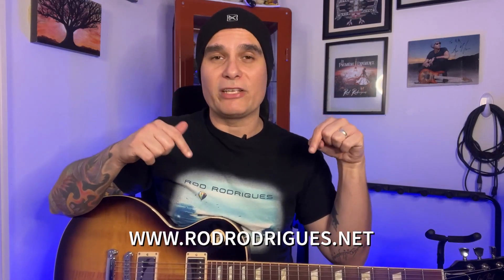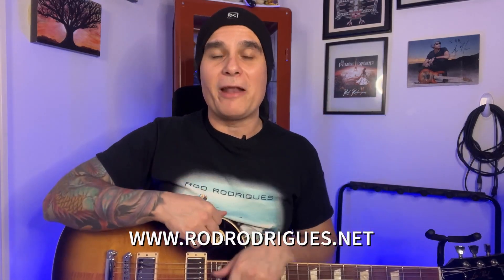I hope you find this tutorial helpful. Don't forget to subscribe and hit the bell for new video notifications. Check out my website at www.rodrodriguez.net to learn more about me and my online courses. If you want private lessons with me, contact me through the form on my website. Thank you very much and see you in the next video.